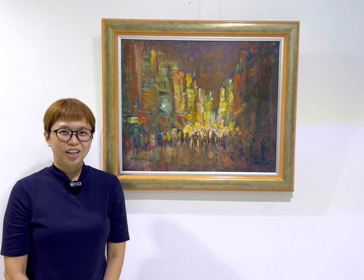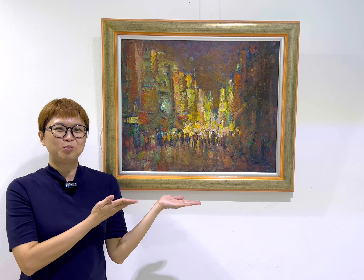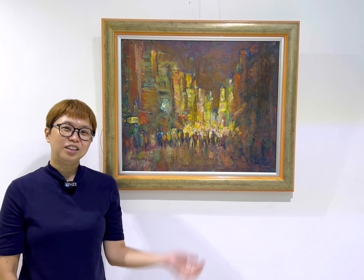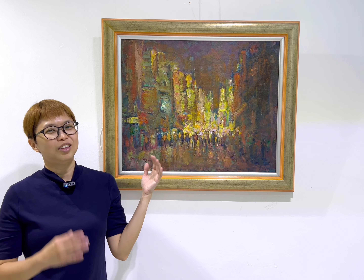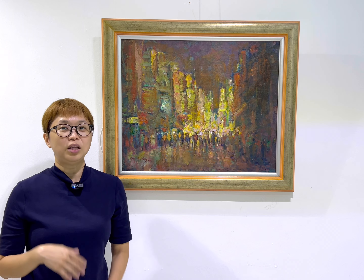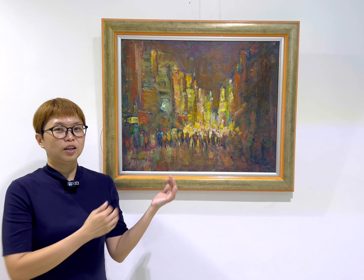Hello, how are you today? I want to share one of my father's paintings. This is a 2007 oil on canvas painting of Shanghai, painted in Shanghai and once exhibited there. This is a painting of the Nanjing Buxingjie, and if you have watched the other video, you have seen another painting of the Buxingjie in the daytime.